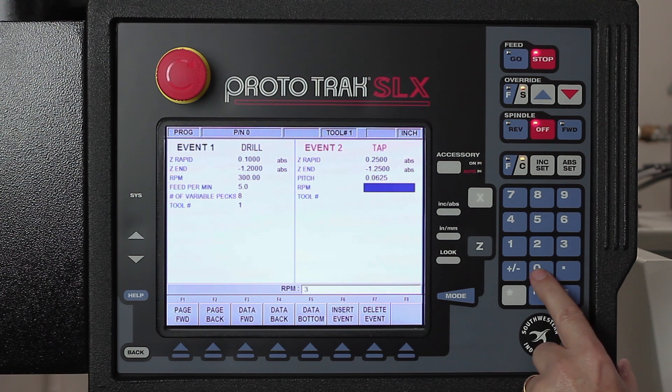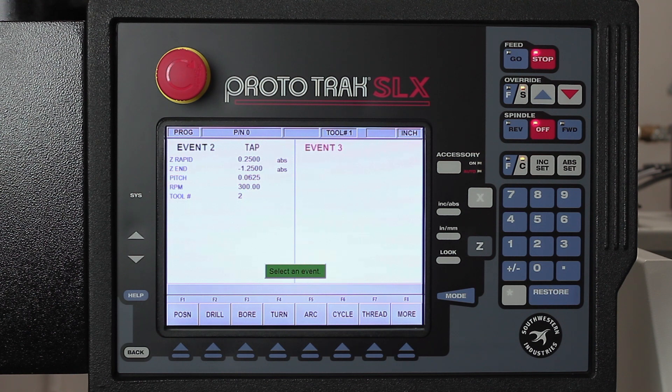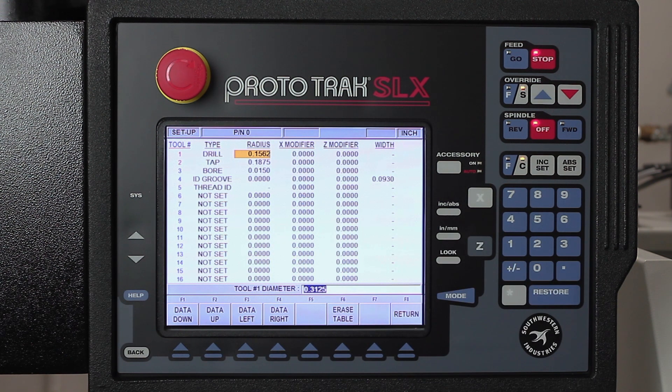My RPM I'm gonna run at 300. I could probably run it faster, but for video purposes with the doors open I like to keep things reasonable. This is going to be tool number two. To verify everything is correct, I hit the mode key and go to setup mode. Looking at the tool table, I can confirm because the red numbers are showing that tool number one is the drill and tool number two is the tap.